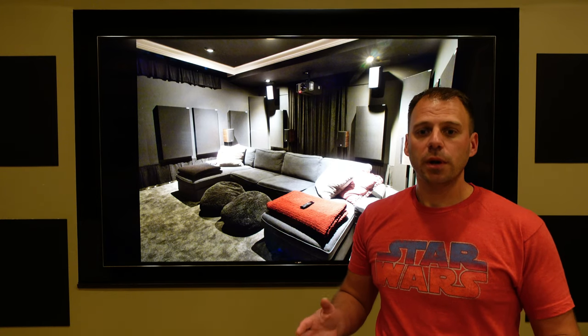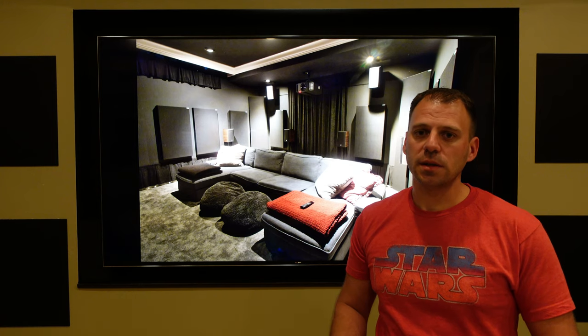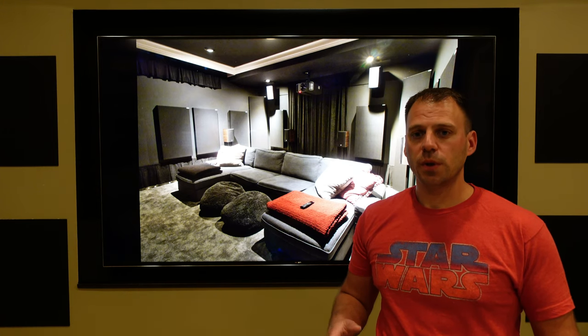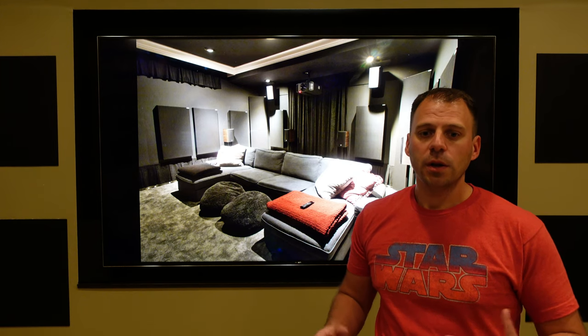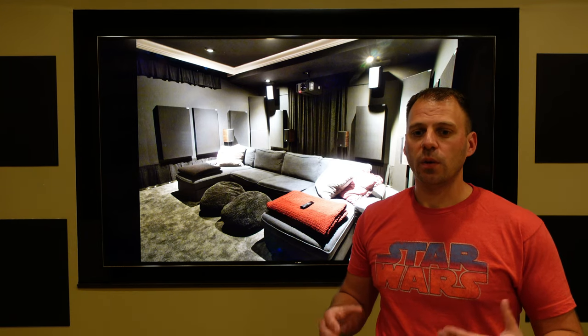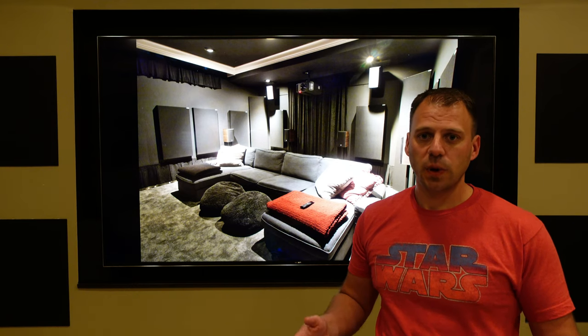First, power on and power off is managed through Control 4. No HDMI CEC, and the only 12-volt triggering used is from the Marantz preamp to the Emotiva amplifier. Using Control 4 with the room, we can one-press to turn on everything to a specific source device, as well as power off.